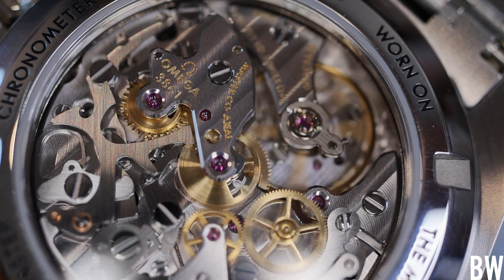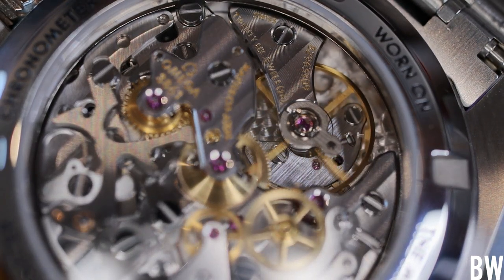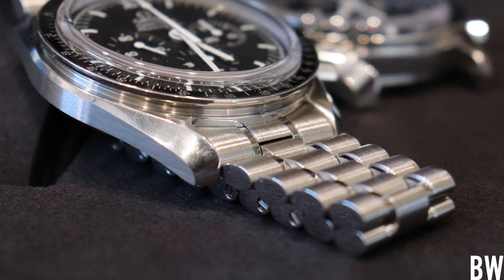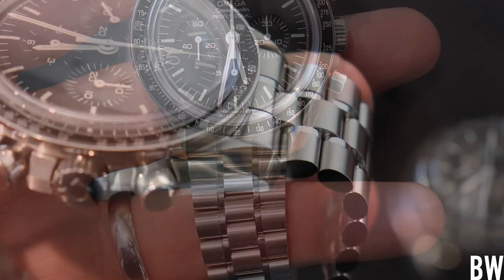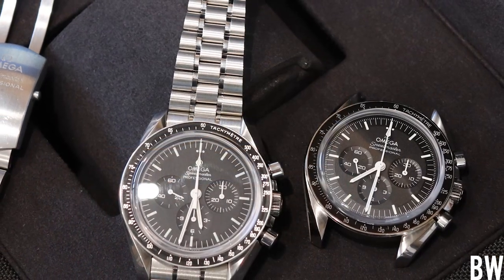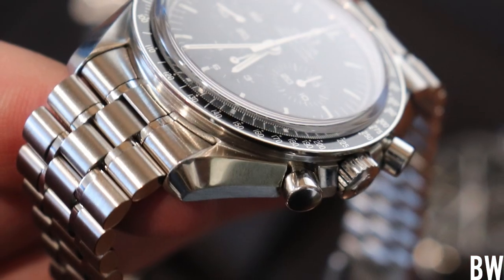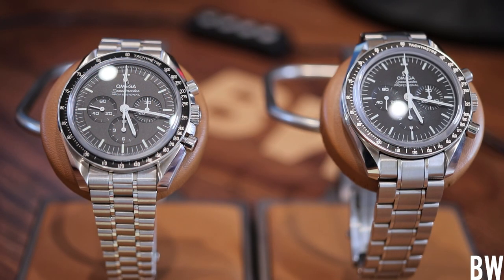Another question I get pretty regularly: Bruce, are the bracelets interchangeable? I've tried this — I've taken the new bracelet off of the Metis moon watch and placed it on the 1863, and it's a perfect fit. So if you have an old moon watch, a 1861 or 1863, and you don't want to switch over to the new Metis 3861 but you do like the bracelet and the fit, you can buy a new bracelet and fit it onto your 1861 or 1863. It's going to be completely compatible.